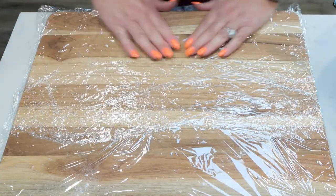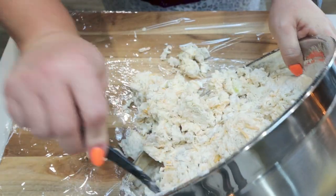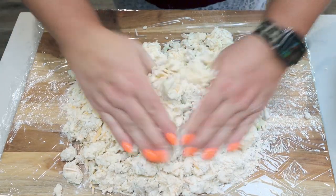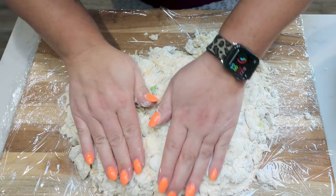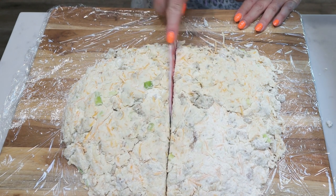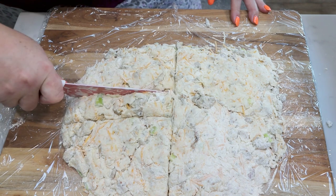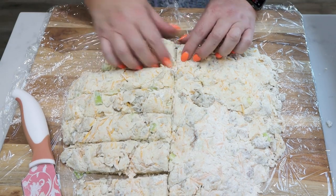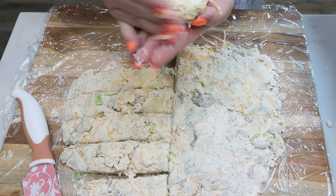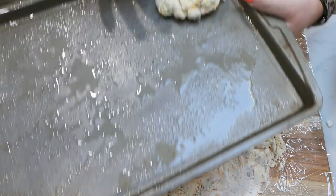Onto my cutting board, I went ahead and added some saran wrap just so it doesn't make a big mess and stick. I'm going to put that big bowl of dough onto the cutting board and with my hands just press the dough together. I want to pat this into a rectangle — we want to cut this into about 12 pieces. I'm going to cut down the middle and then cut each side into six pieces. Then I take each section, one twelfth of the dough, and reform it into the shape of biscuit I want, then place it onto a greased baking sheet.